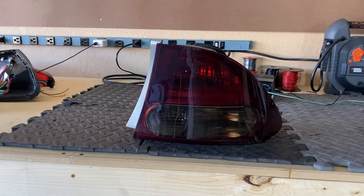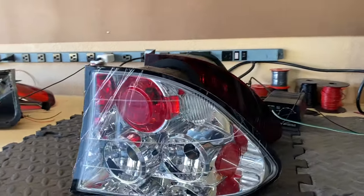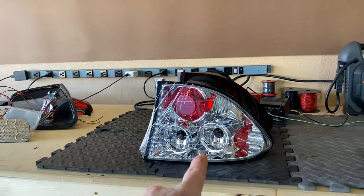I'm going to show you how to clear lens swap your taillights. You're obviously going to need your OEM light, but you also need a clear lens. In this case, we're going to use a set of aftermarket taillights. Some cars do offer a clear lens on some websites, but it's really hard to find. I'd say like 90% of cars don't actually have that available to them.